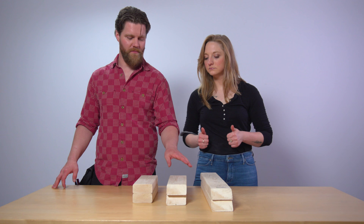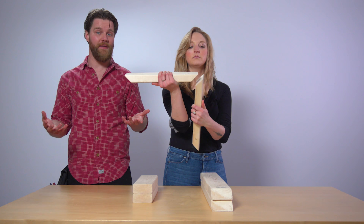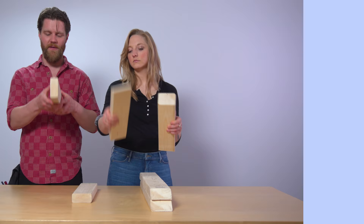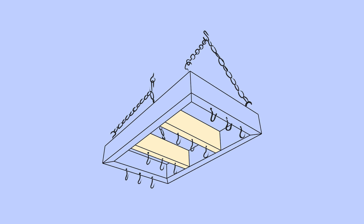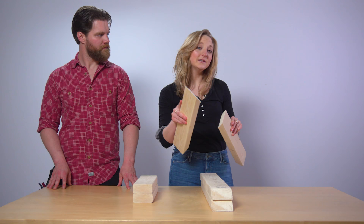We mitered the edges of the 15 and 24 inch pieces because they are the frame, and that'll give it a nice clean look. We didn't miter the 12 inch pieces because those are gonna be the internal ribs so they don't need to be mitered. If you need help making a miter cut, we've covered this in another video and I've listed it in the description box below.